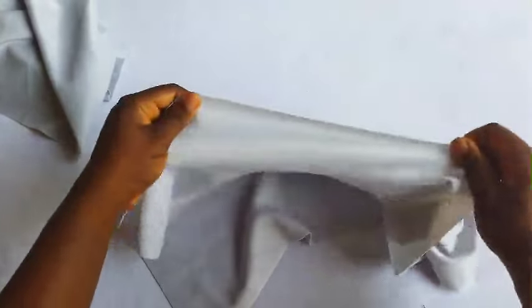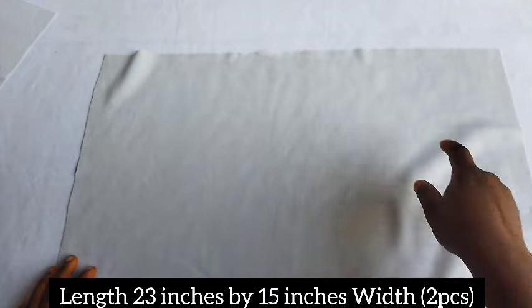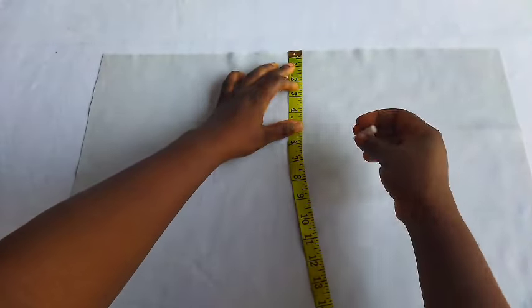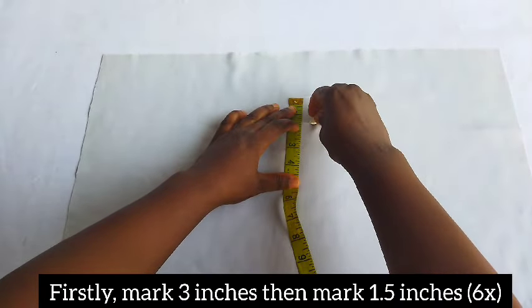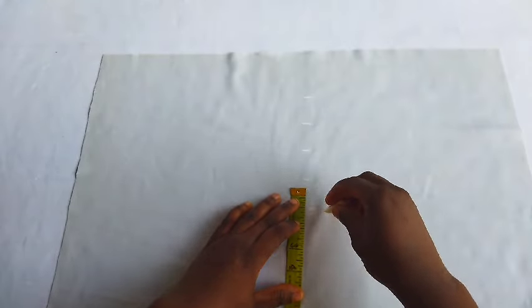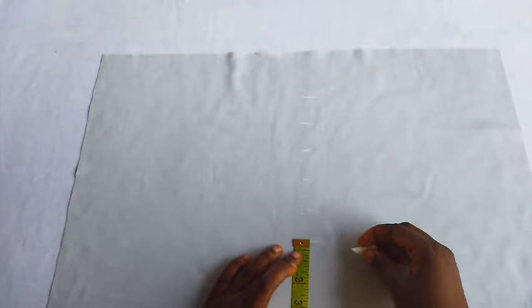I'm using shiny poly for this fabric — one side is stretchy and the other is not. You can use any poly or stretchy material for this project. The length is 23 inches by 15 inches width. I cut out two pieces. I use my chalk to mark out three inches first, then mark 1.5 inches down, repeating that six times.